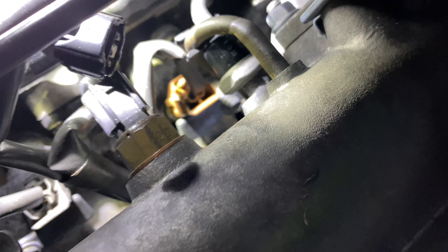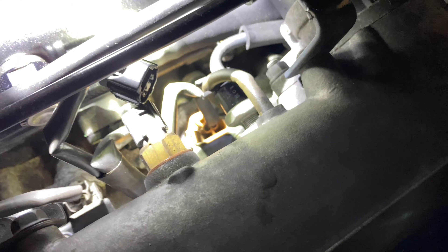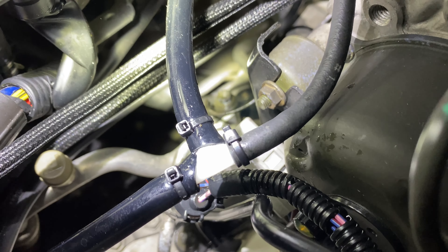I super glued the intake air temp sensor and did another boost leak test — it seems to not be leaking anymore, which is good. I tested everything else and nothing else is leaking. I do have a very small leak from this vacuum T, and I just redid these vacuum lines.